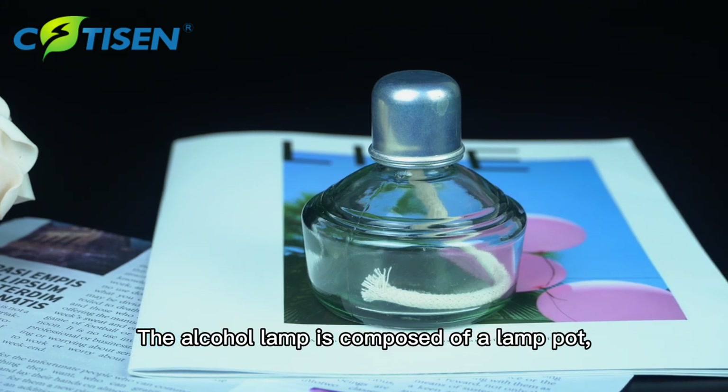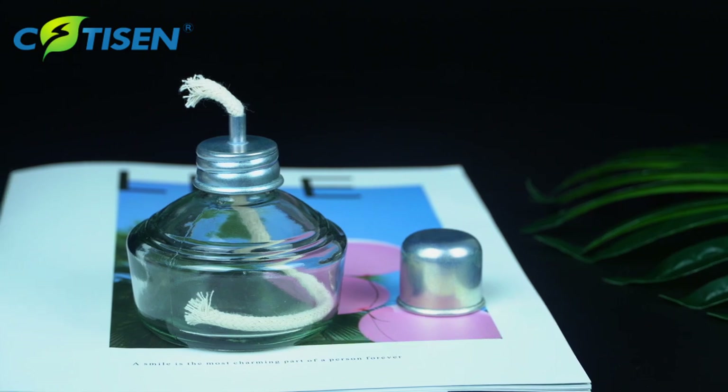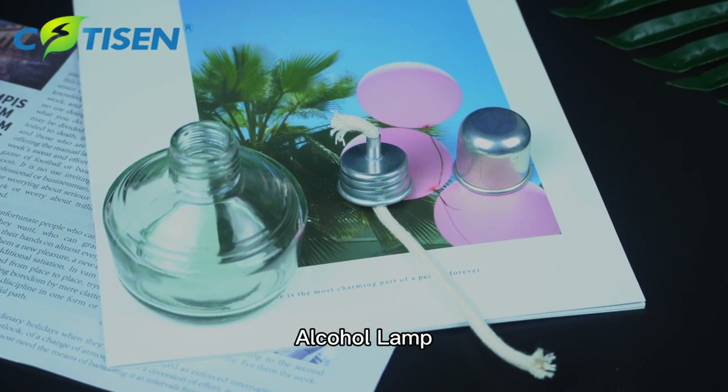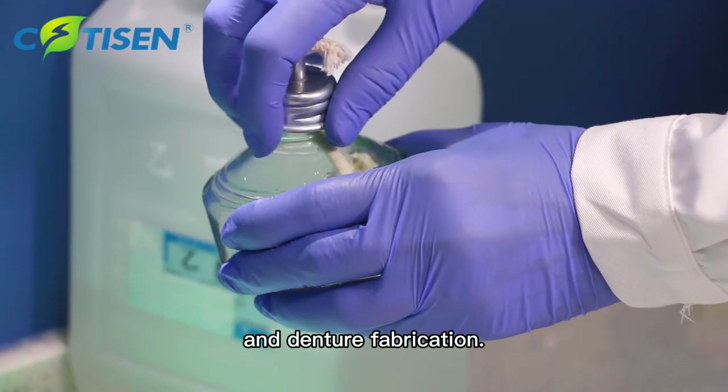The alcohol lamp is composed of a lamp pot, a wick tube, a lamp cap, and a wick, and the lamp pot is made of glass. Alcohol lamp is used for sterilization of dental instruments and denture fabrication.